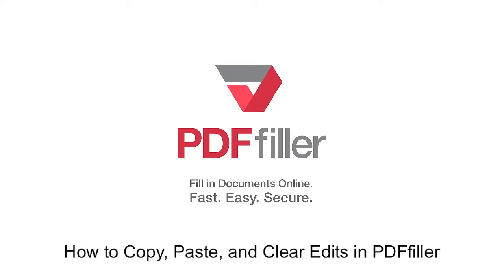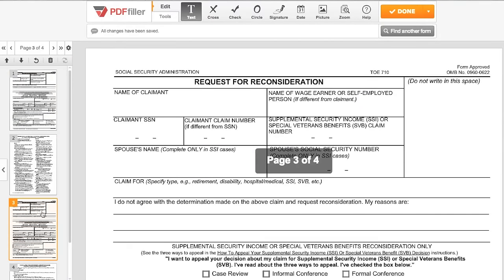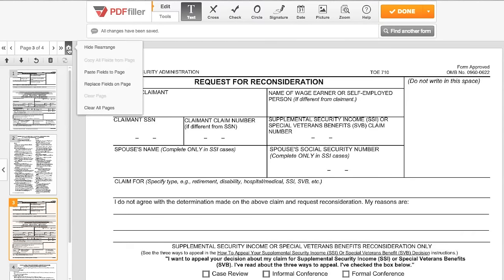How to Copy, Paste, and Clear Edits in PDFFilla. Click the gear in the top left corner and select Copy All Fields from Page to Copy. Then select the destination page, click the gear again, and select Paste Fields to Page.